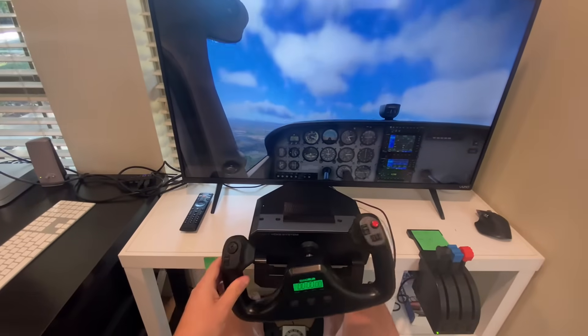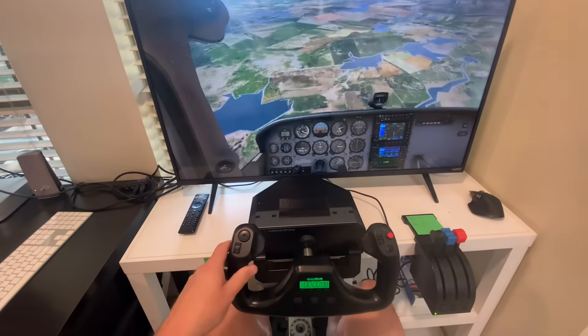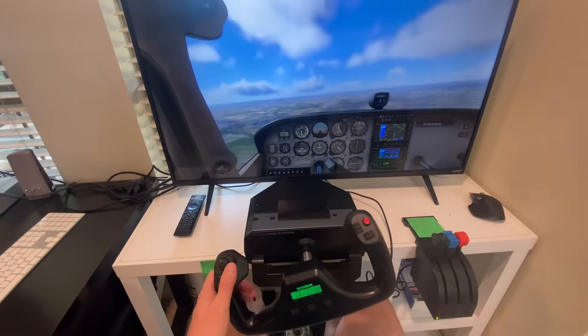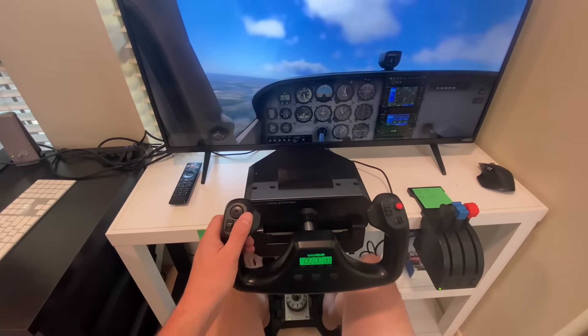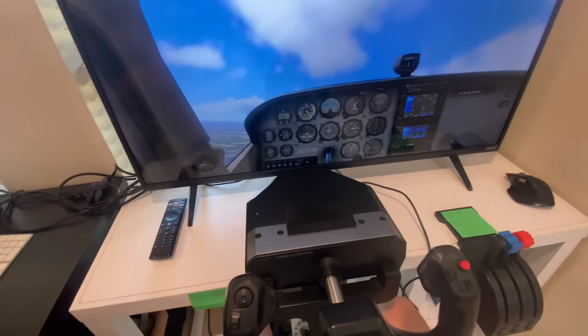You can see the response is pretty good — not bad. You could probably set it up where it responds a little better, but it responds pretty well, and the rudder pedals respond fine too.